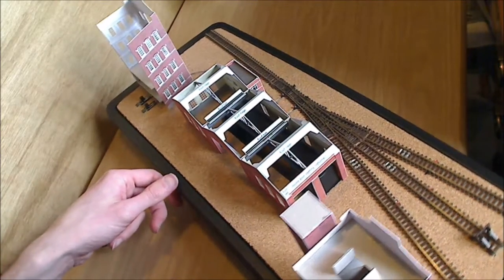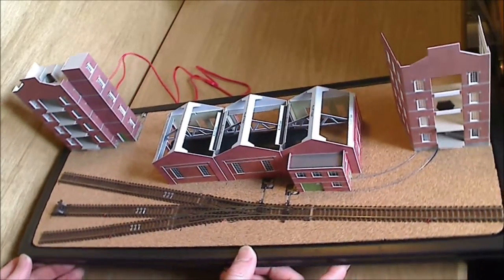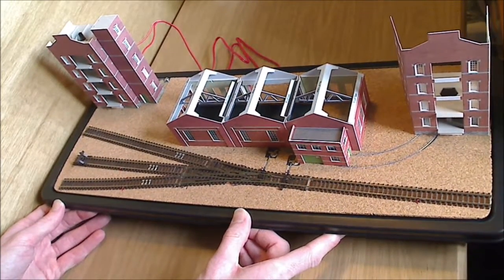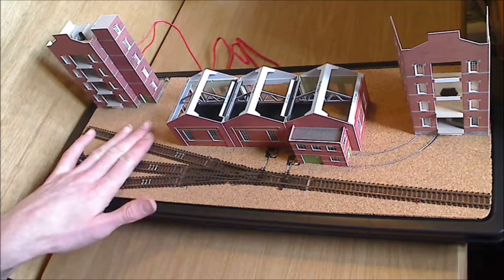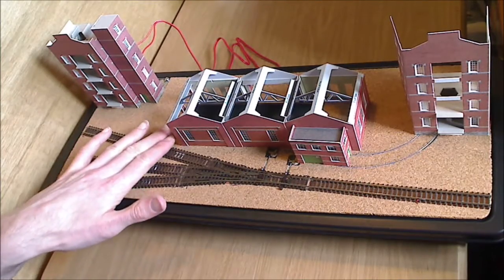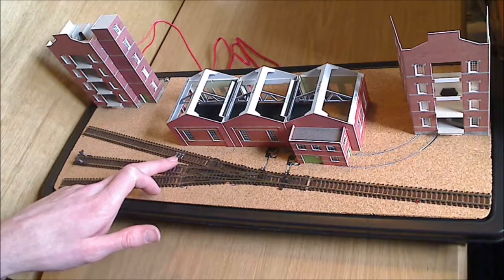But otherwise, yeah, that's where we are. It's just really starting to come together now as a layout with the scenery. Obviously doing the buildings as they are at the moment, it's not finished. Before I can really finish it off with the buildings I need to raise the surface area — certainly over here, and a certain amount over here as well — so that it's level with the top of the rails. Part of the reason for that is I want to inlay at least this one track here in the road surface, up until the corner of that building where the magnets are for the couplings on the rolling stock.